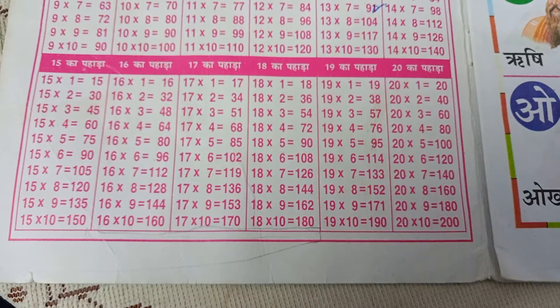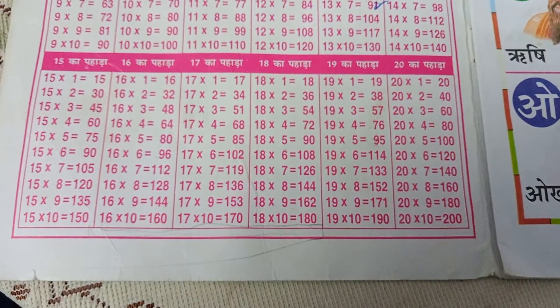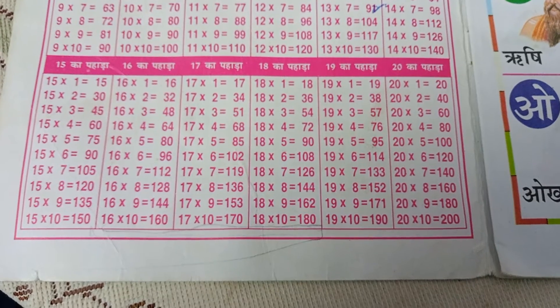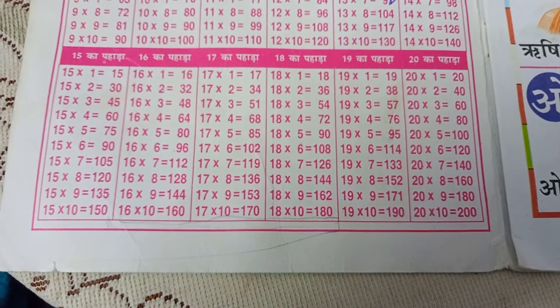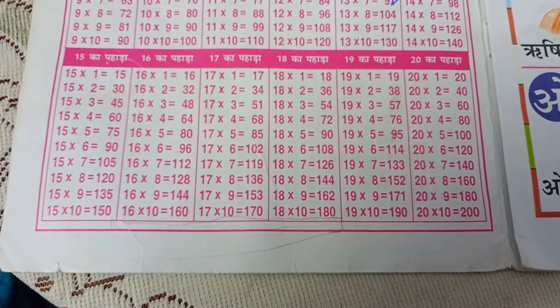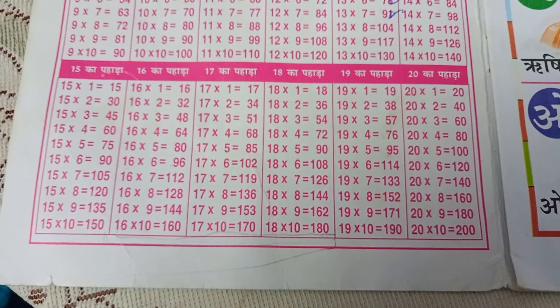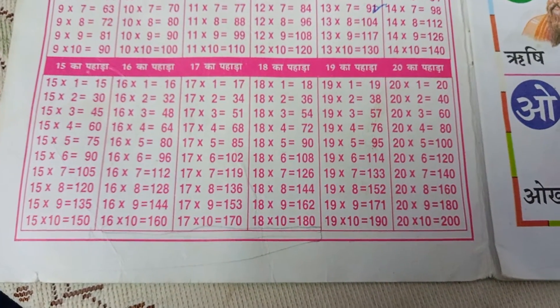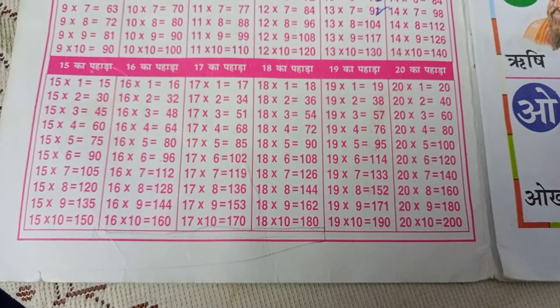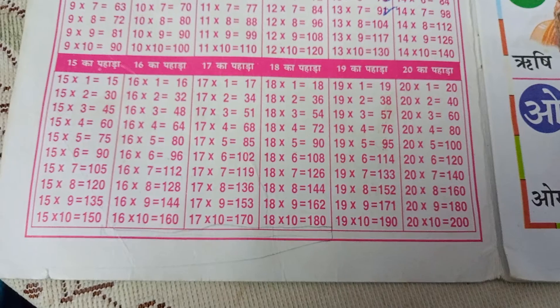19-1s are 19, 19-2s are 38, 19-3s are 57, 19-4s are 78, 19-5s are 95, 19-6s are 114, 19-7s are 133, 19-8s are 152, 19-9s are 171.